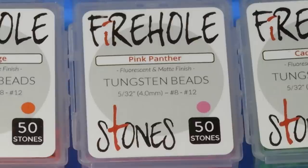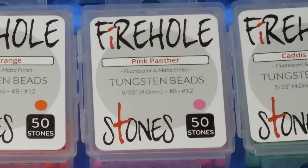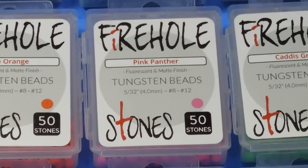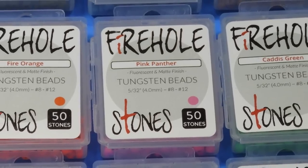The beads are available in five sizes currently, from 2.0 millimeter up to 4.0 millimeter, incrementing by 0.5 millimeters each size. This covers hook sizes 8 to 22 — a pretty good range. The matte finish on these is really durable.